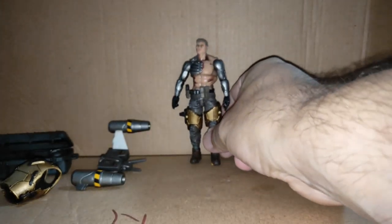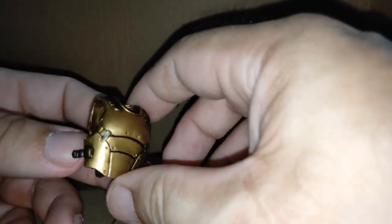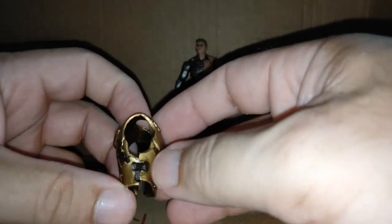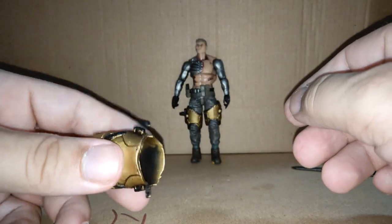His vest is separate — it's a gold color, looks nice, quite loose. They've got this really nice buckle system on their vest which is so easy to put on and take off. I love Acid Rainbow but their vests are a nightmare; Joy Toy's are much easier to clip on and off.